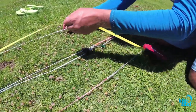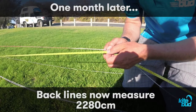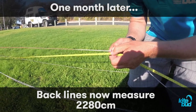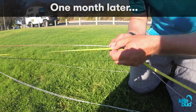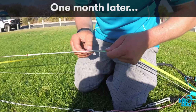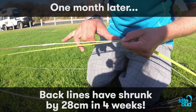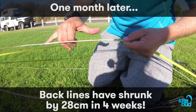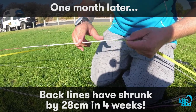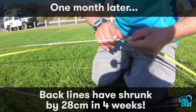Remember, four weeks ago that same line measured 23 meters and 8 centimeters. Which means the back line has shrunk by over 20 centimeters. This is how much length the back line has shrunk over the last four weeks.